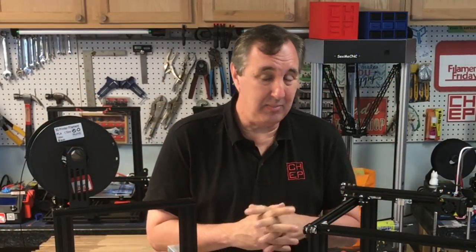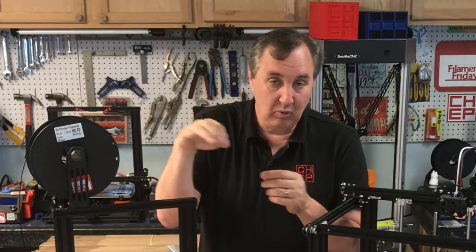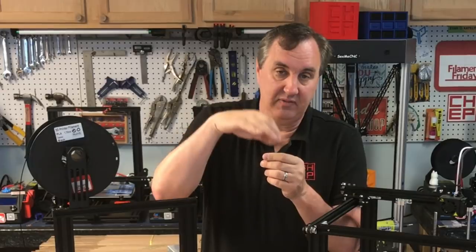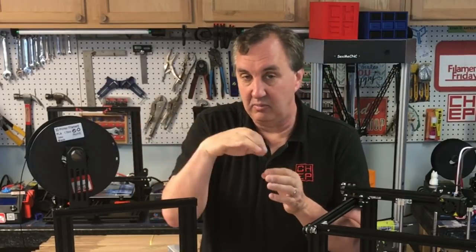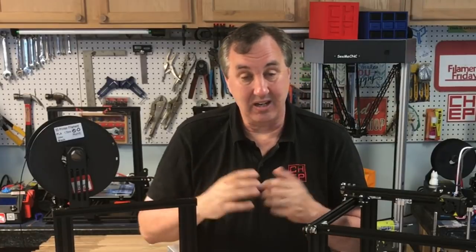They also have Z-hop enabled, which I don't use. I found it can cause more problems than it helps — it can actually cause more stringing as the nozzle pulls away and moves. Z-hop just lifts the nozzle so it doesn't hit the print as it travels, but you end up with little strings sticking out. It's an option you can turn on and off. Other than that I really didn't see a major difference between the two profiles.